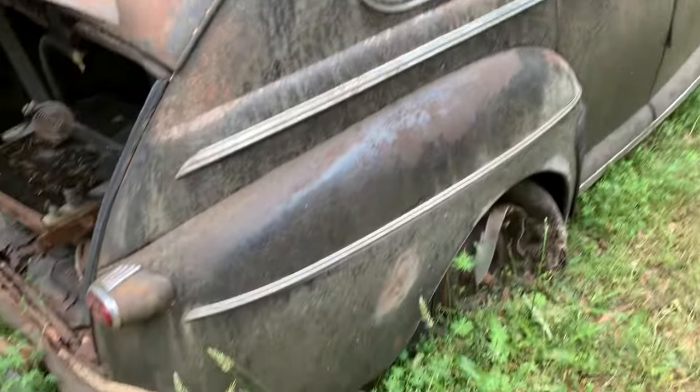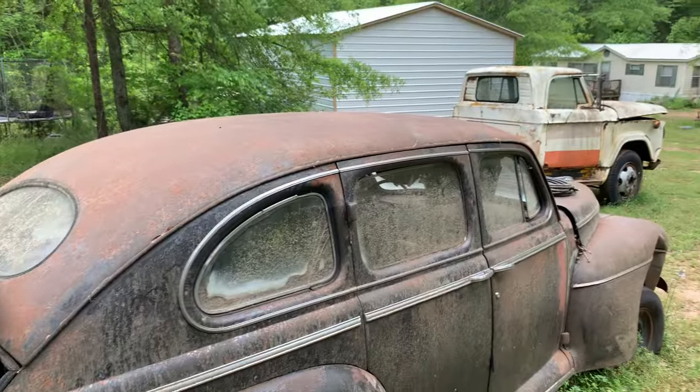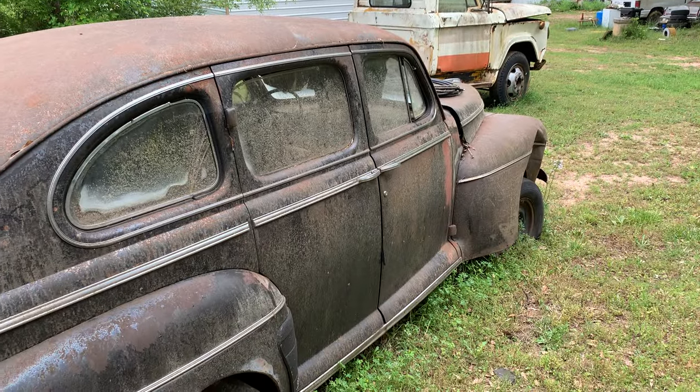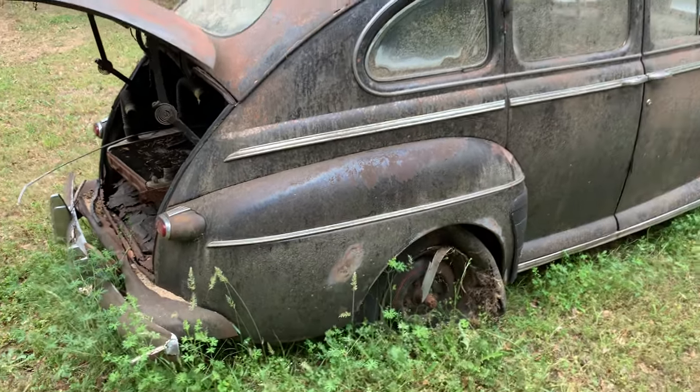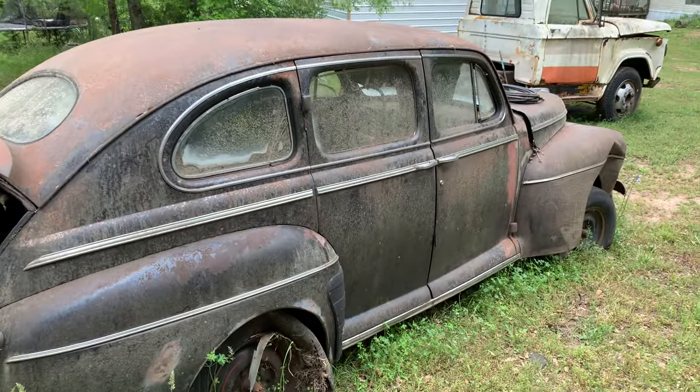It's got a few good parts on it. I'm asking $700 for this too, so let me know what you think in the comments. Thank you.